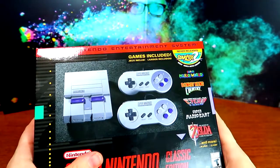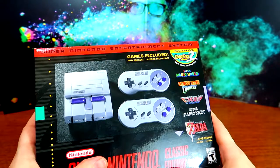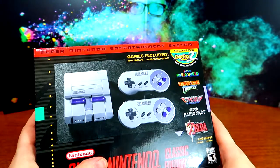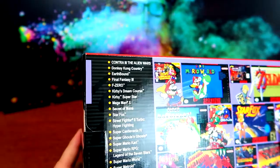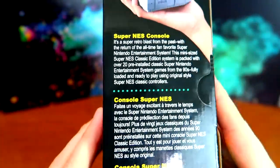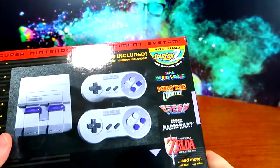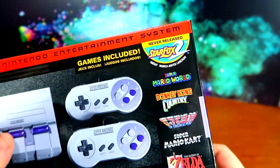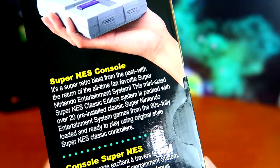I actually got the box in the mail. I came home from school, much like I did when I was a child — my parents rented me the Super Nintendo when I was in kindergarten. I remember squirming around in my chair looking at the clock, just waiting to come home to a rented Super Nintendo to play Super Mario World for the first time. Well, now I can play Super Mario World again — this is probably the eighth time I've bought that game.